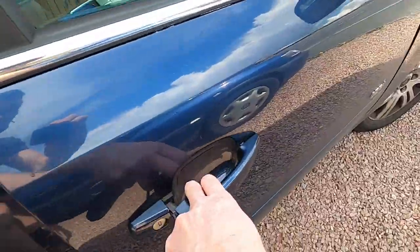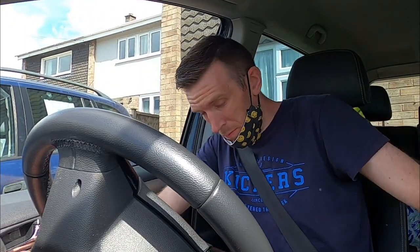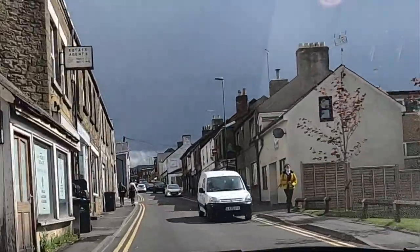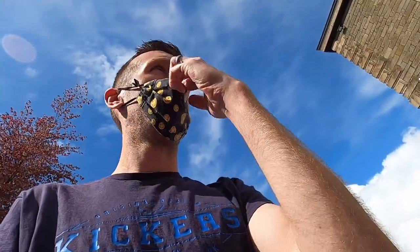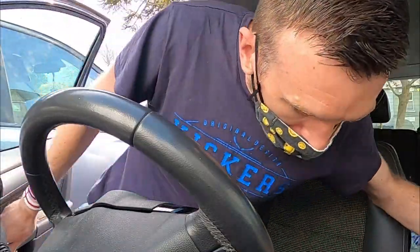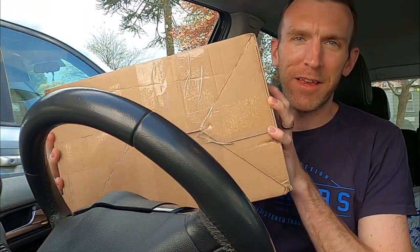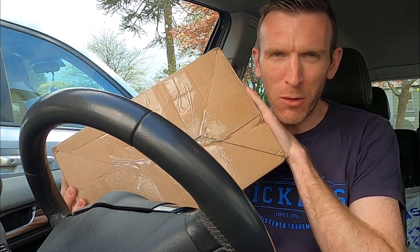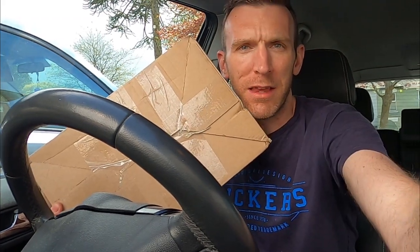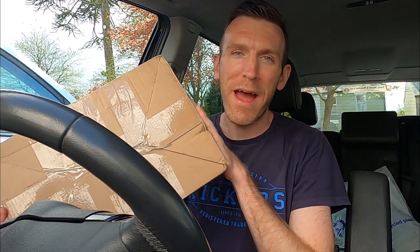Now let's go get this shoe. We have the second shoe in for testing. This shoe has been gifted — I'll explain all very shortly. I can't wait to open this up and show you guys what it is. Hopefully this is going to be absolutely ideal for our half marathon training, or so I've been told. Let's get back and open it up.